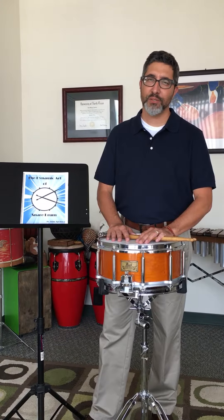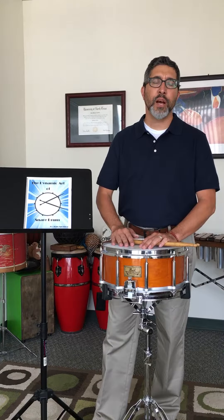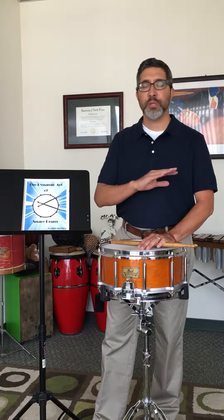Hi, my name is John Apodaca and I am a percussion instructor here in the great state of Texas. I'm entering my 25th year of teaching here in Texas, helping students and programs achieve their highest level of success and learning about what their highest level of potential is in music.